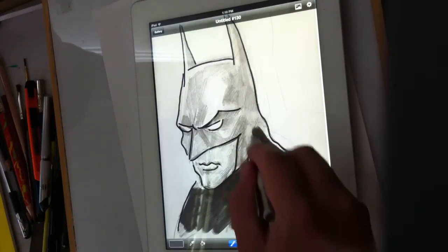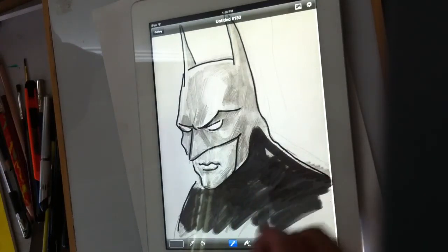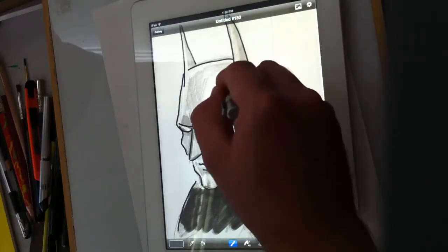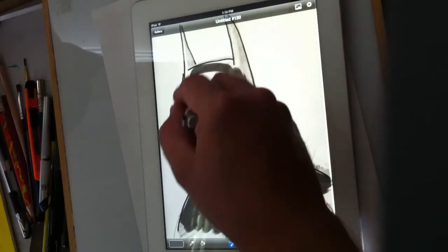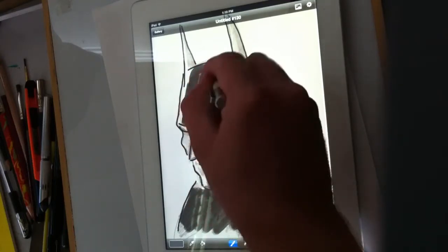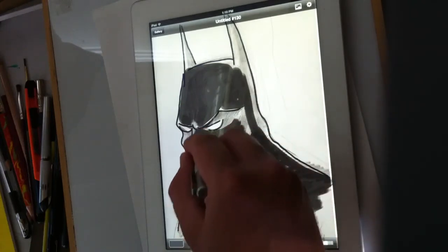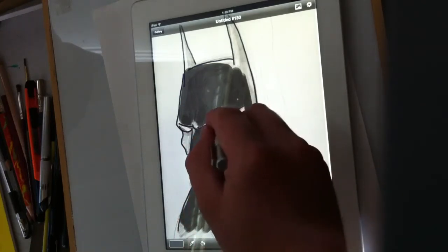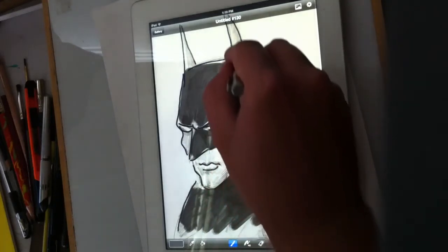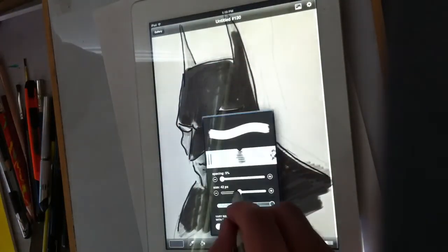If you don't have all your markers and you want to try coloring a little bit, this is a good option. This is just a demo so I'm not going to try to get too detailed. Let me bring the brush down.